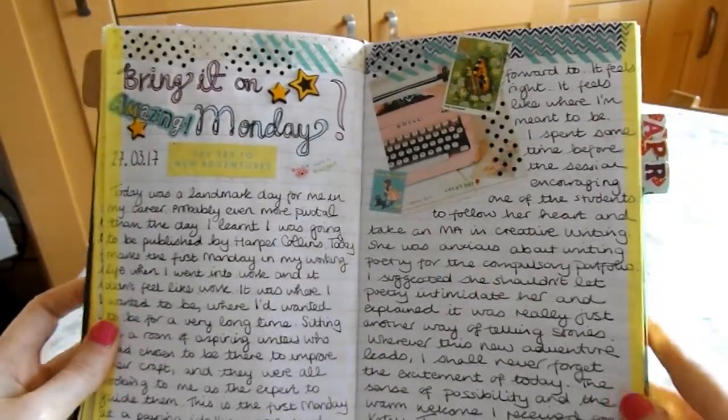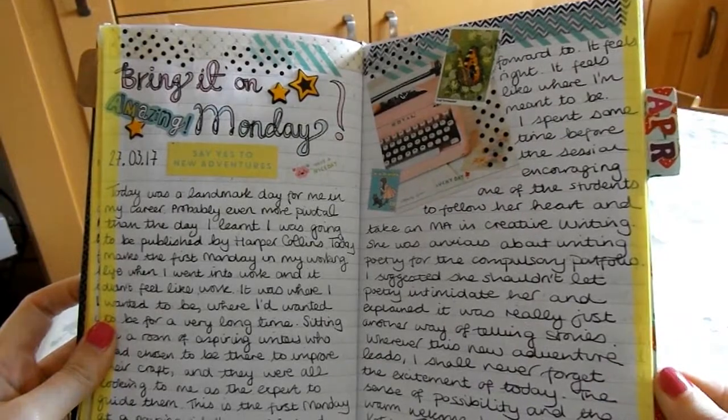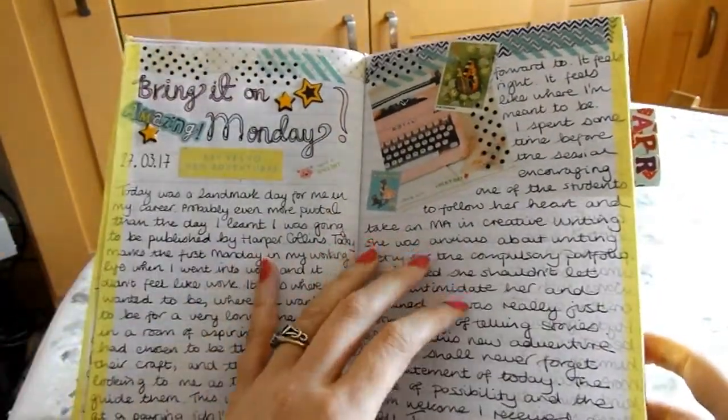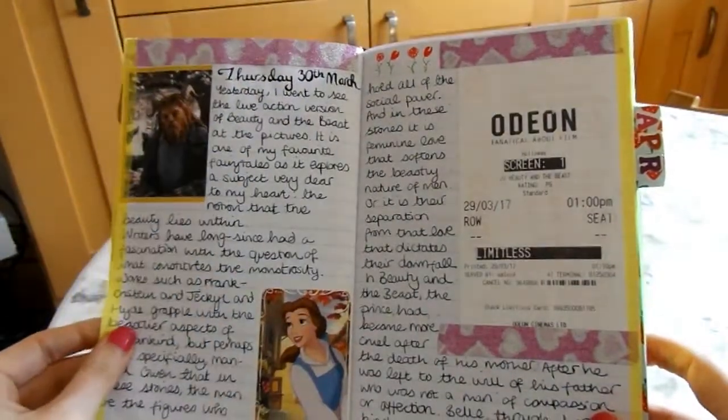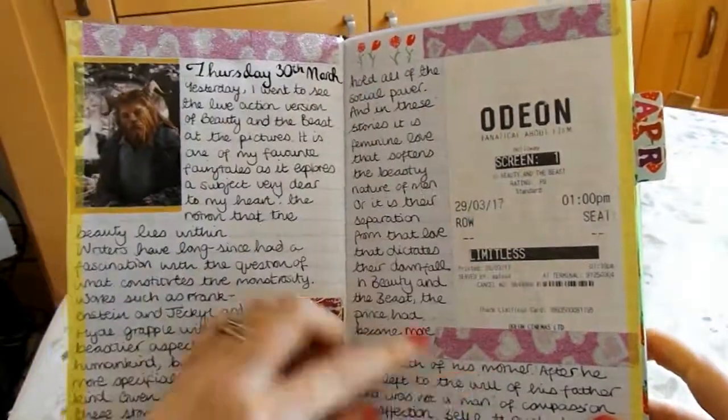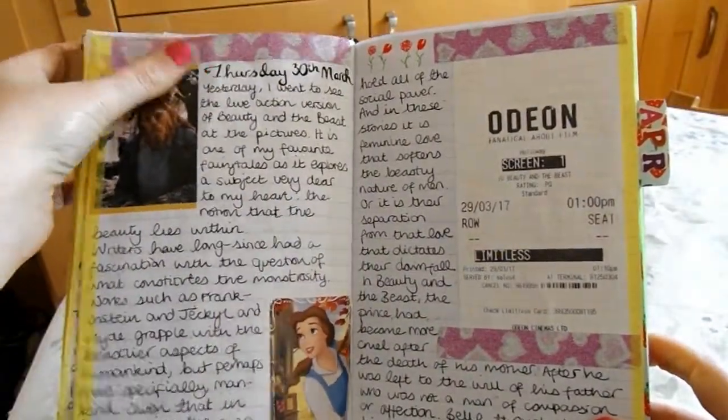This was a big day for me because it was my first day teaching at City Lit. I just stood in front of the class and was very excited. It was like the first Monday in a very long time where I just felt like I was exactly where I was meant to be.